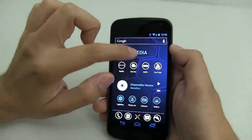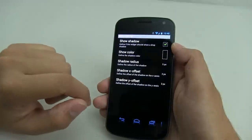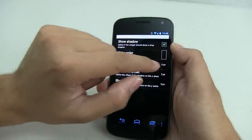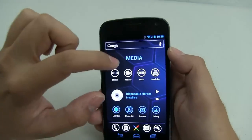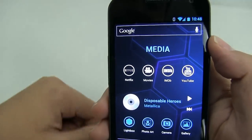One thing to note is that I'm using shadow settings. I clicked on show shadow and the radius is five pixels. That way it gives a little bit of shadow and adds some depth.